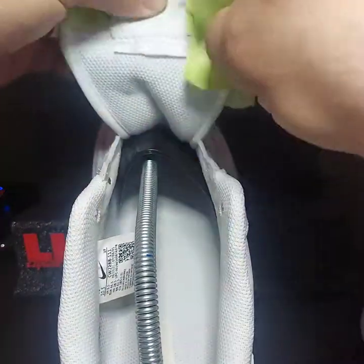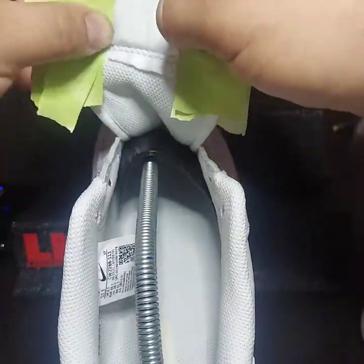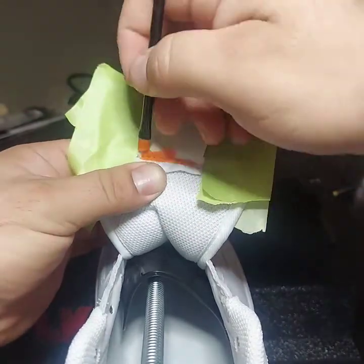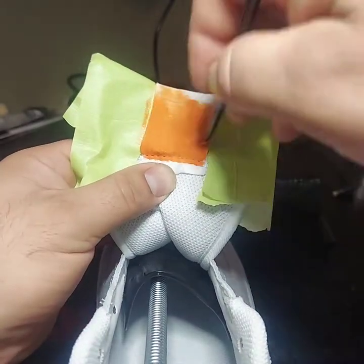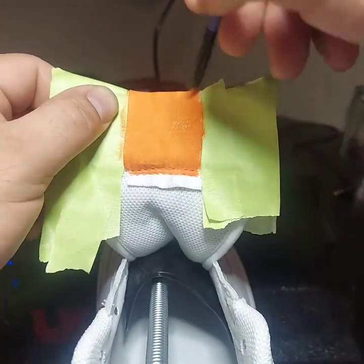And then you start to mask the backside as well. I don't have any particular reason why I don't paint the bottom part of that tag — I guess just to give it more contrast. I'm not quite sure, I just like the way it looks like this.